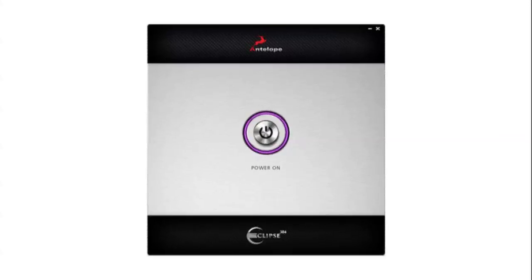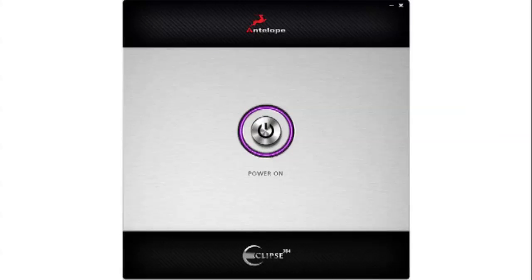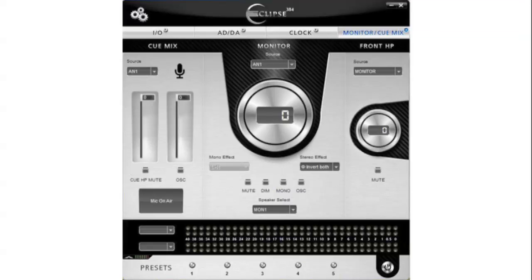Eclipse 384 is fully software controlled by a custom USB interface available for both Mac and PC. Once open, the software control panel brings you to the Monitor QMix tab. From here, you can adjust your levels for the ins and outs of your monitors, headphones and QMix outs, talkback mic, and select some mono and stereo effects.